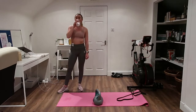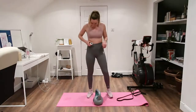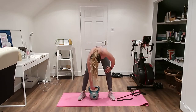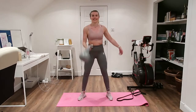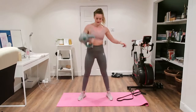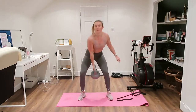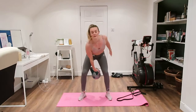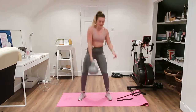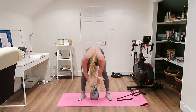Last round! All righty, let's go — squat it down, swing it through. Even though we're not doing arms this round, your arms are still going to be super tired. Other side straight into it.